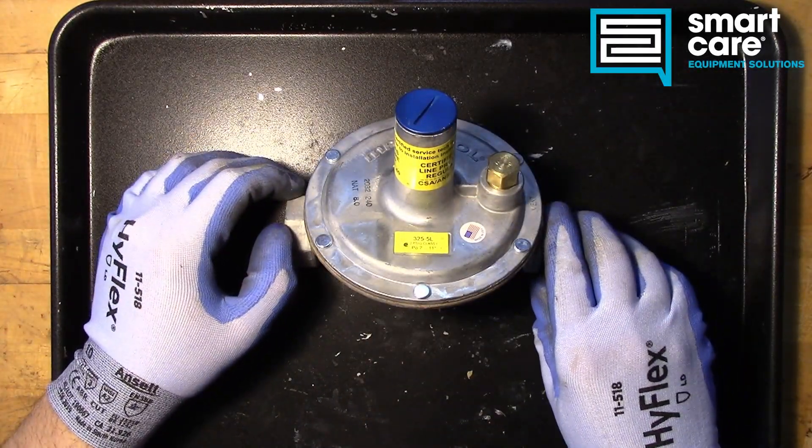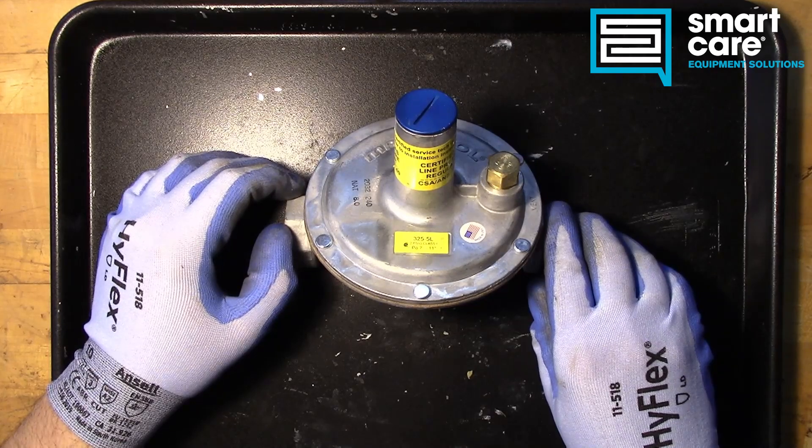Hi, I'm Jack in the training department and welcome to another episode of Teardown Tuesday.